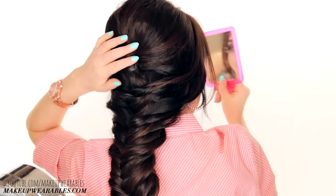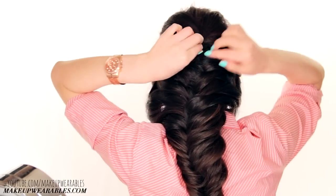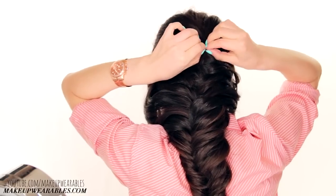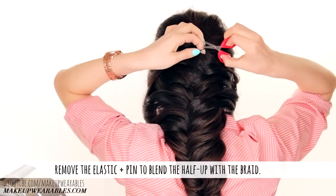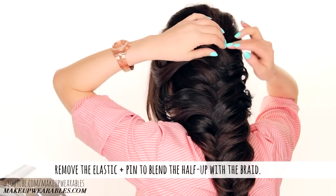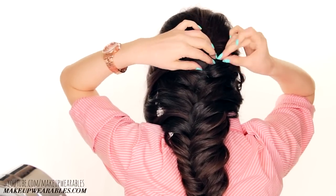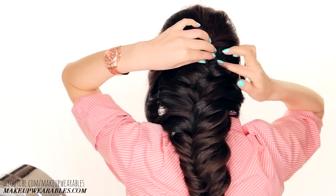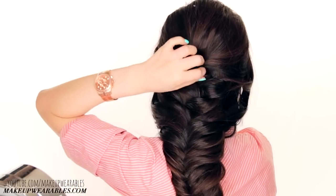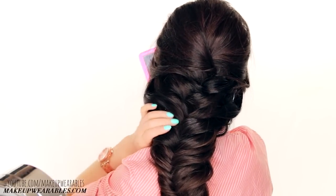Finally, cut out the elastic. See how strange this half updo looks with the elastic — it's not really part of the braid, it's just floating out there by itself, so we're going to fix that. After you cut out the elastic, remove the hairpin as well, and then adjust the half updo so it blends in with the braid. I'm pulling the half updo slightly down and then repinning it with just the pin. Because of the way I showed you how to tease your hair, even though you're fiddling with the half updo, it's going to stay — it's not going to come undone.